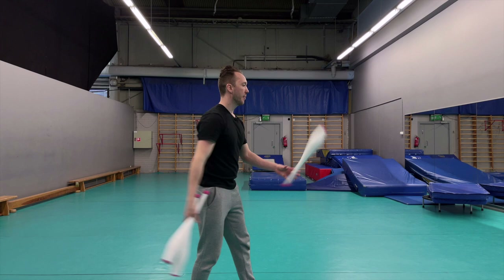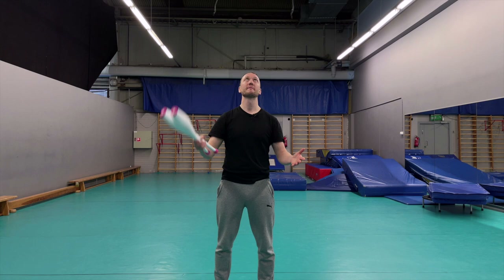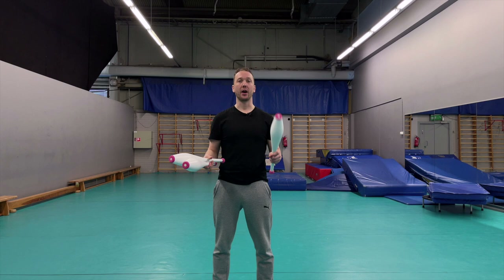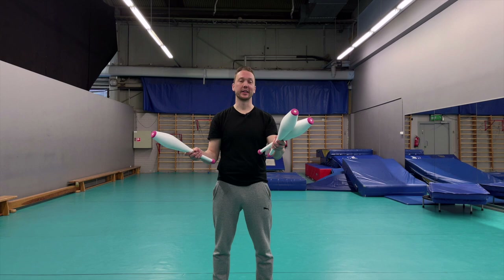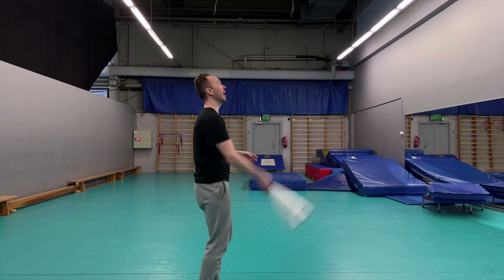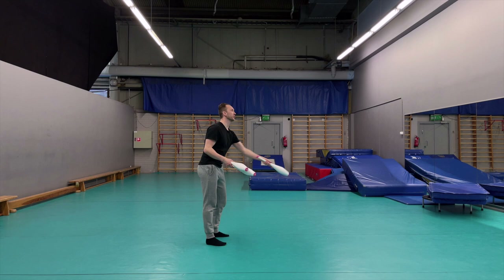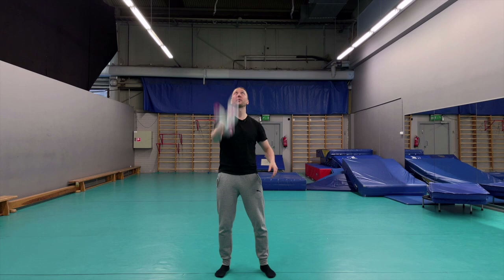Now we need to throw a double to the other hand. Underneath that double I transfer one club, so we do five-one-five and one - just throw a double and catch both. To make it harder, I like to do the transfer behind the back, throwing the double a little higher than usual to give more time. A normal throw would be lower, but now I throw higher so I have time to do that behind the back transfer.